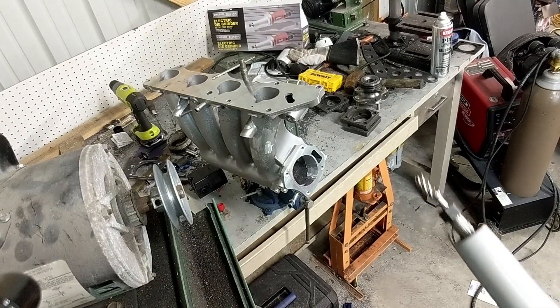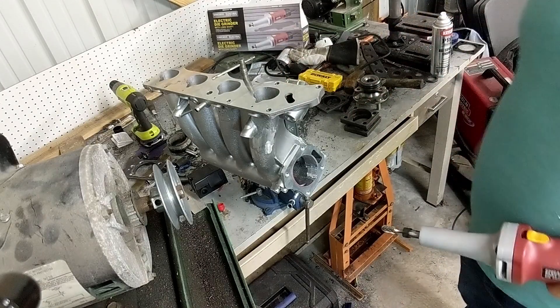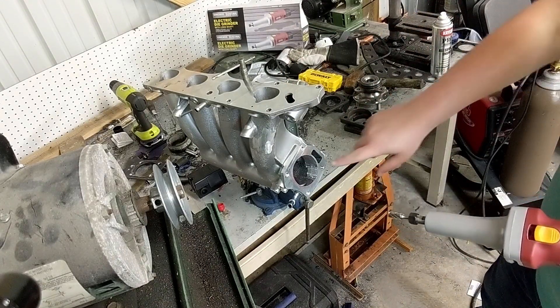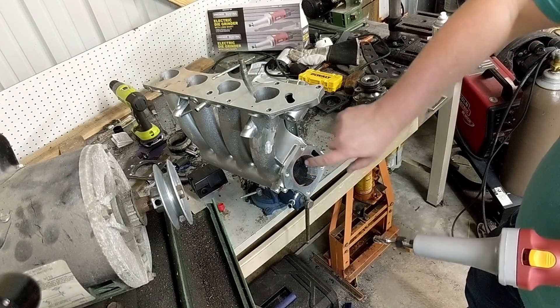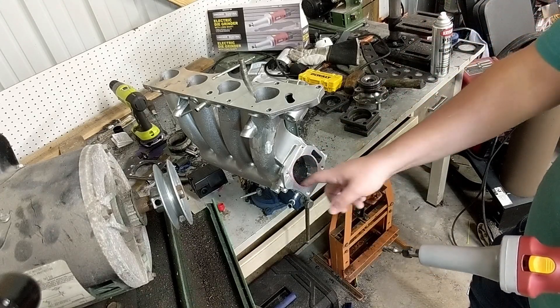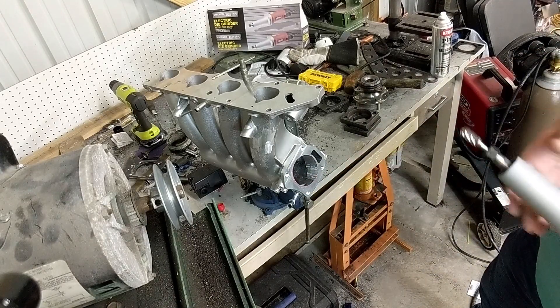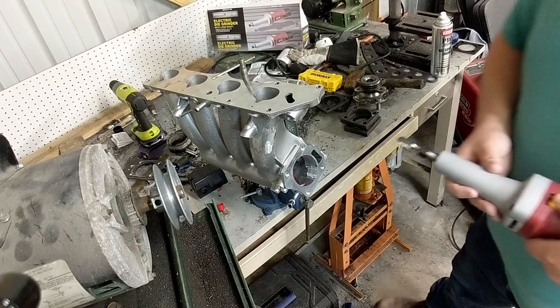So far the hardest thing about doing this is just getting the tool at an angle that you can work with. I kind of got this side done — there are a few high spots — but now I'm trying to do the top portion of it. I'm trying to catch a lot of that on camera, but we'll see how it goes.